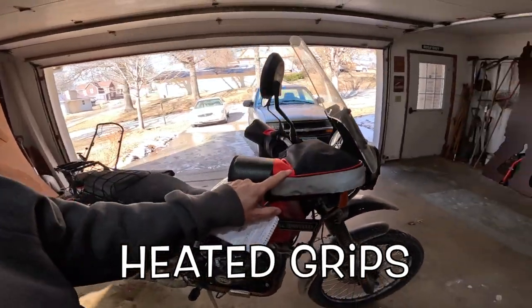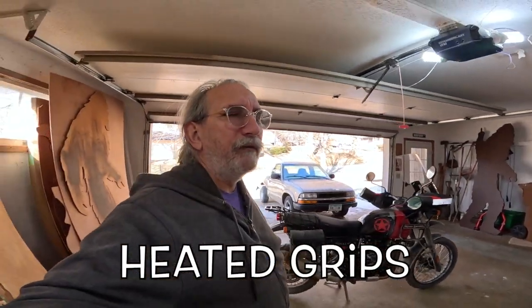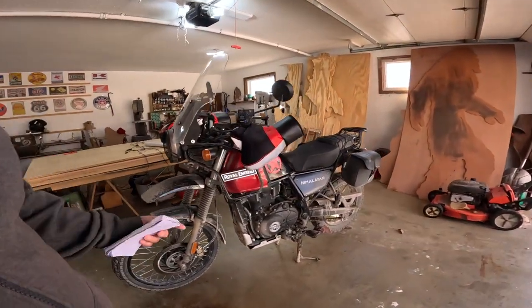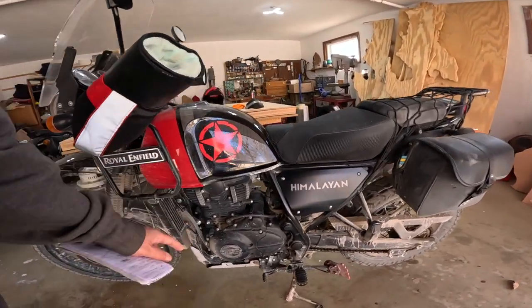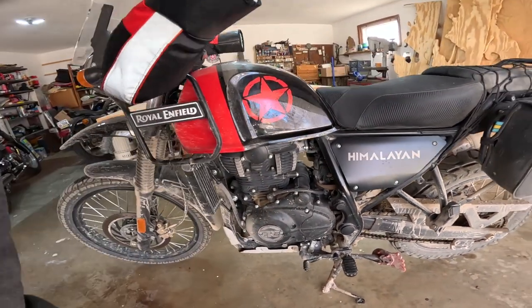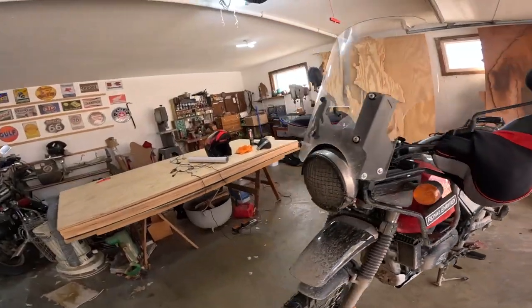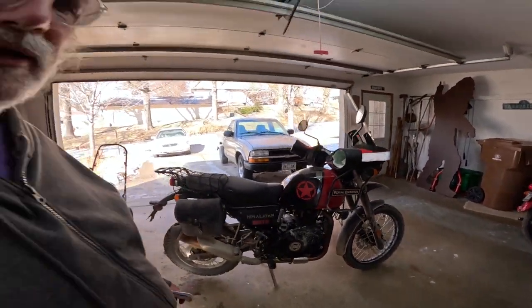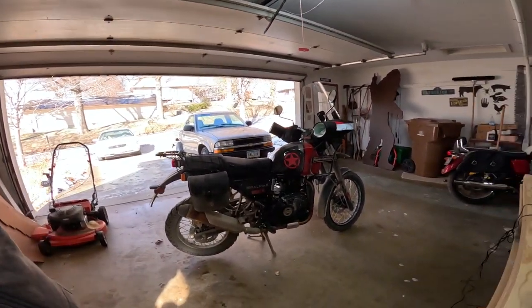The next thing I'd look at getting would be heated grips, and I'm really on the fence about that. I've had a lot of motorcycles and I've put a lot of stators in bikes — that's when your electrical system goes out because you've overloaded it. I ride all day long, easily eight hours or more, so my bike gets very heat-soaked. I'm a little worried about adding heated grips and putting more demand on my charging system. On the other hand, I don't really do a lot of long winter rides, so maybe it's not that big of a deal.